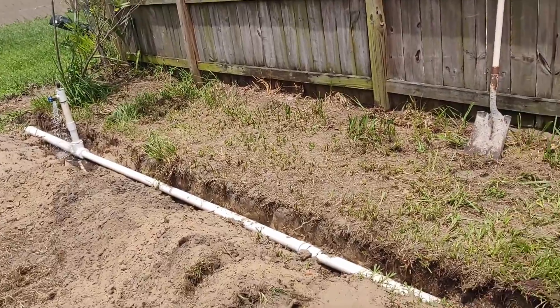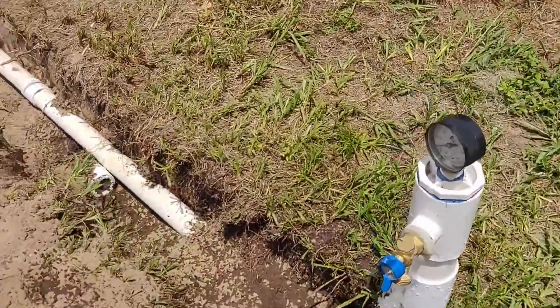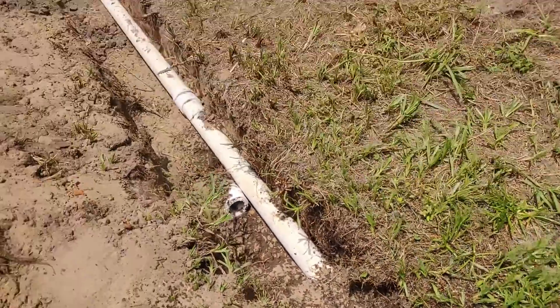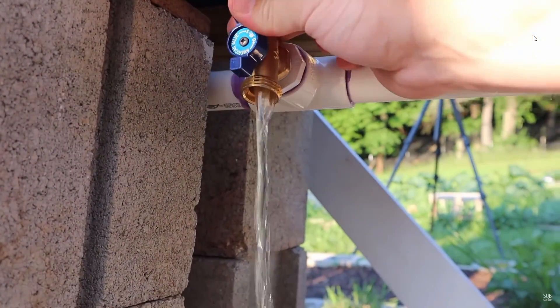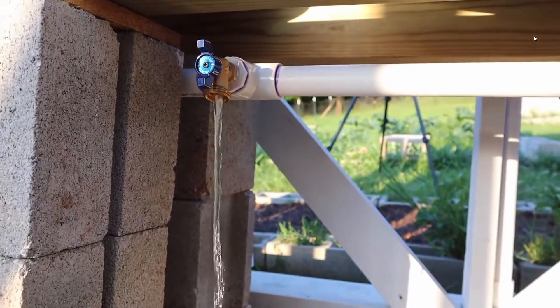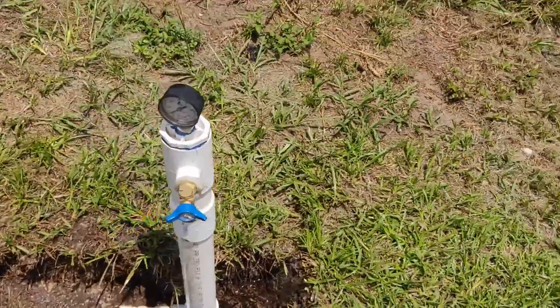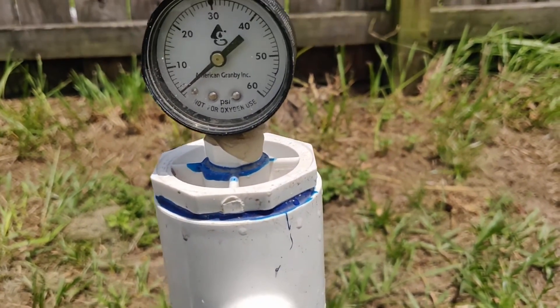Want to learn how to get this kind of pressure coming out of your rain catchment system as opposed to this? Pipe size matters — not just pipe size, but elevation. My tanks aren't completely full; I was hoping to have closer to five pounds of pressure but it might get up there once they're completely full.